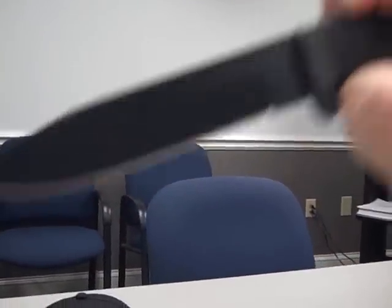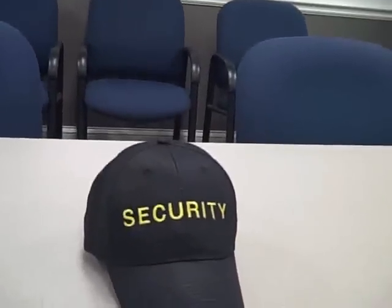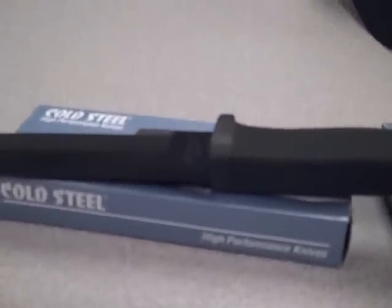Reverse grip — just the overall blade shape of this would make it mean going through whatever target or animal you'd like to clean, or however you want to use it. Nice, thick — you can actually split wood with it. Overall it's one of my favorite fixed blades Cold Steel has made besides the Typhoon, and every time I get one it sells and I can't afford to get a lot of them.